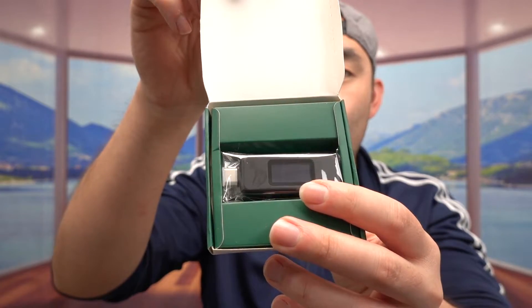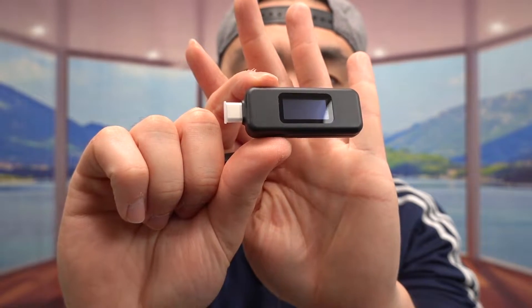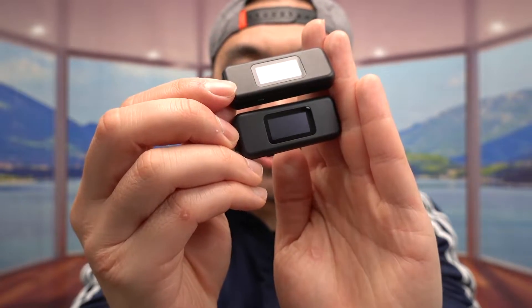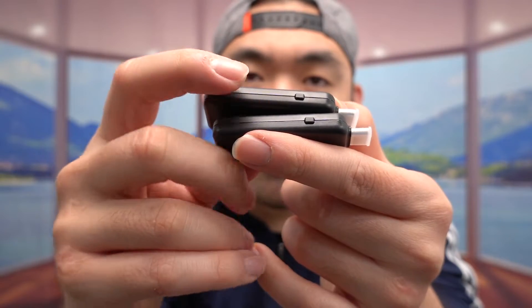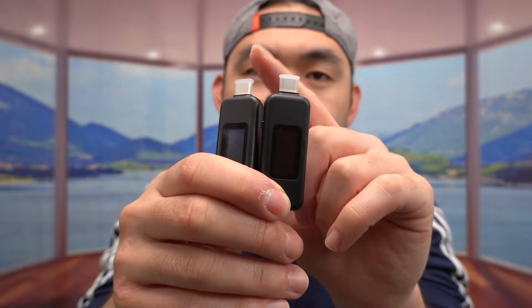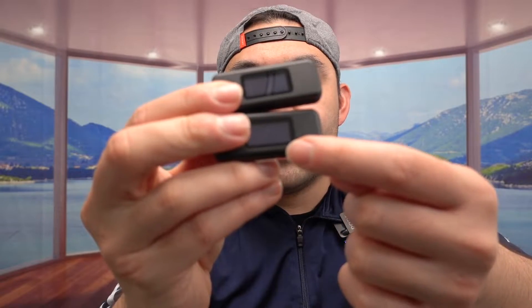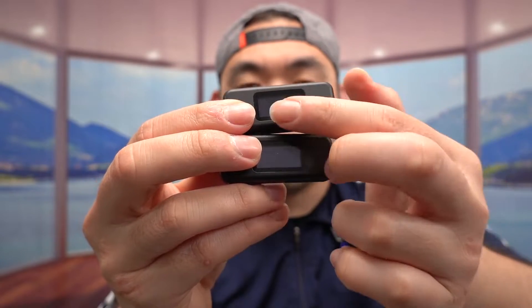Here's what the package looks like for both of them. Let me open this one to show you guys what the inside looks like. Once you take it out, here's what the unit looks like, and side by side it's literally the same exact design. We have the USB-C port on the side, a button to press to change the display, and on the front is the display screen to show you the stats when you use them. Both of them work the same way.